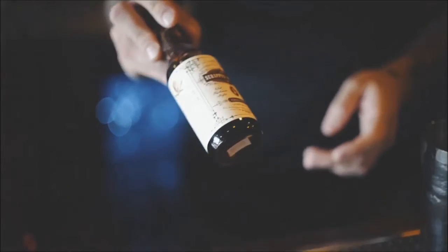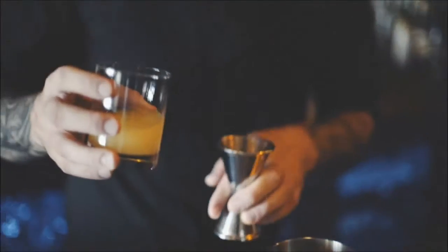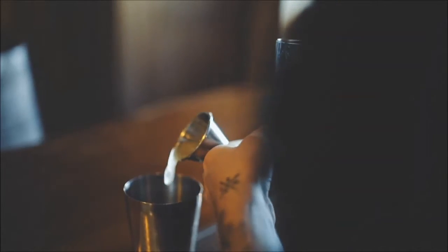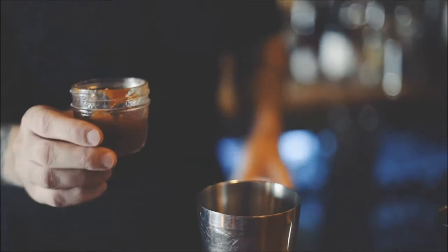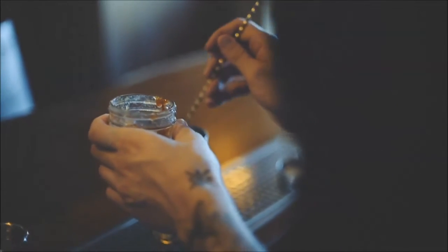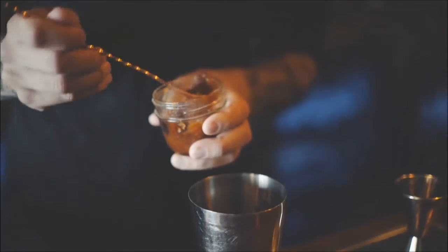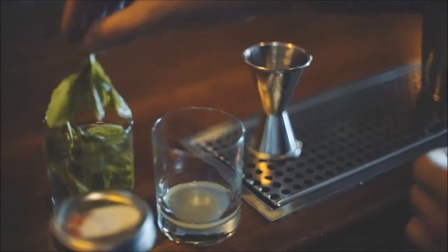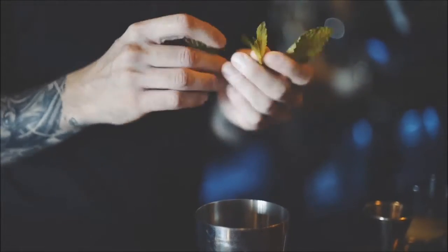We're going to start with some chocolate bitters from Scrappies. We're going to add in two dashes of those, followed by some fresh Meyer lemon juice, and a bar spoon of homemade yellow plum jam. You can substitute in just about anything in this case — anything seasonal, anything with some nice sweetness, some nice brightness. That'll act as our sweetening agent as well. We're going to add a little bit of fresh mint. I'm just going to use some of the leaves. You want to keep that sprig for garnish.